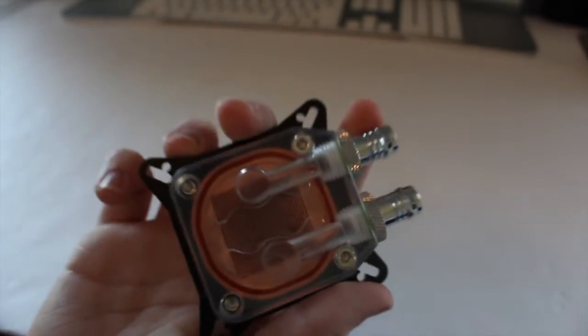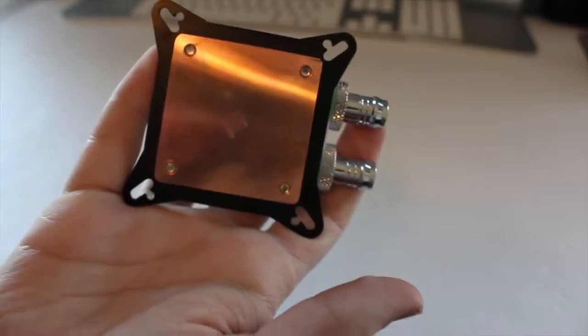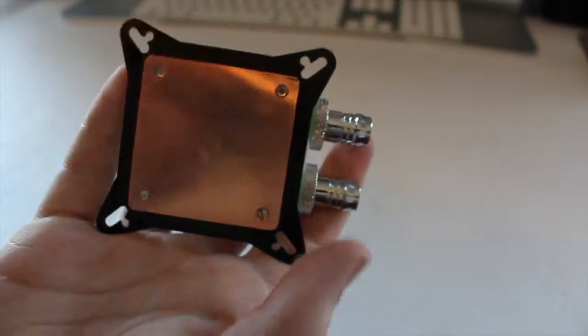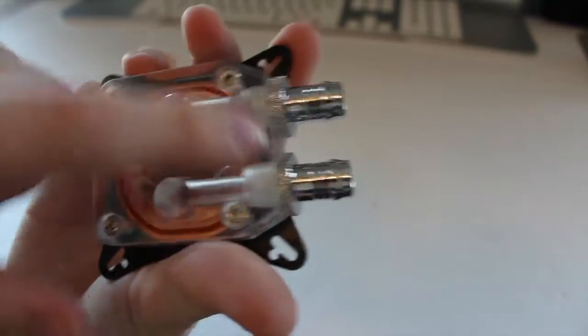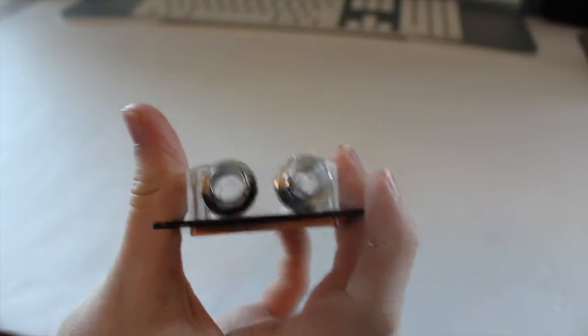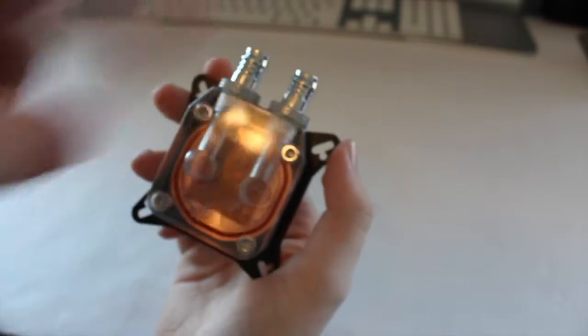This is the GPU block I'll be using — pretty much the same concept. It has water in it too from testing. Pipe tape on there as well. Water goes in one end, gets pushed through the micro channels, and out the other end. Pretty cool.